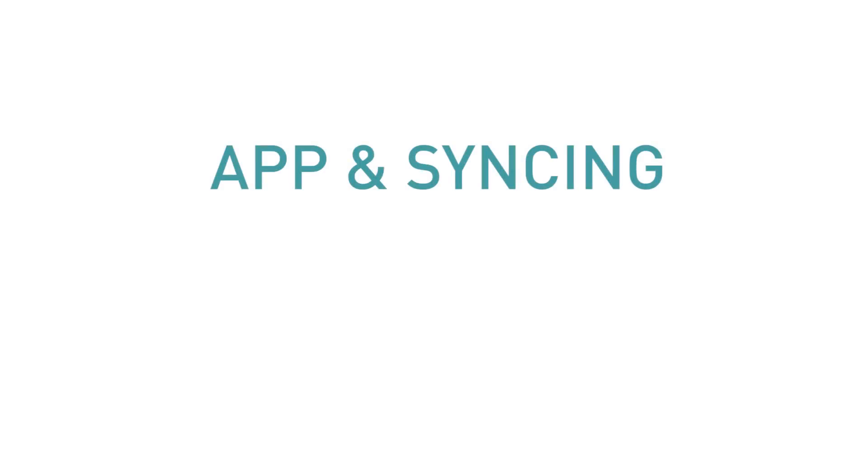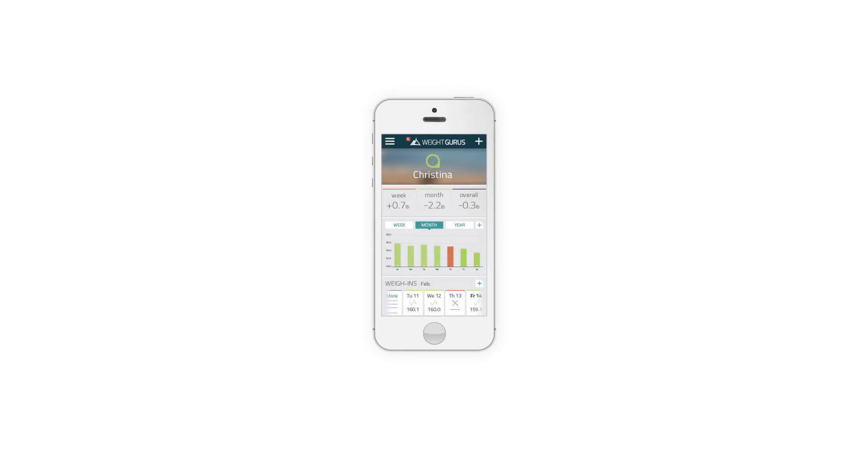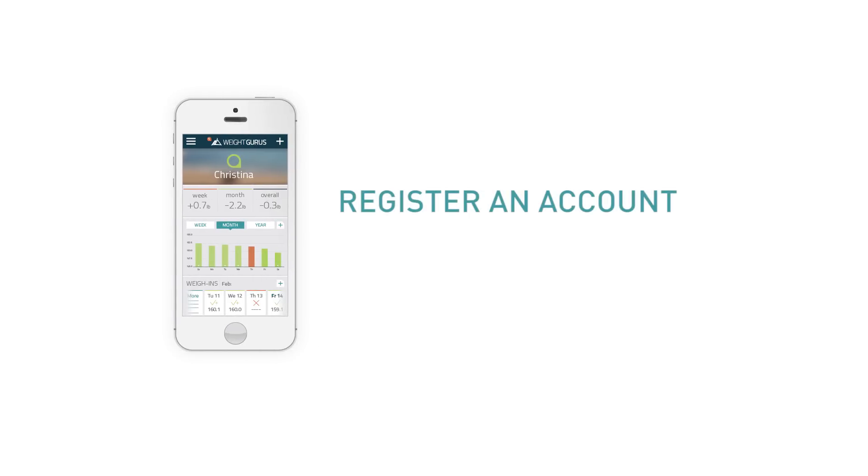App and Syncing. Syncing your results to your smartphone is easy. Step 1: Get the app. First, make sure the app is installed on your smartphone and you've registered an account. More information on where you can get the app is available at www.becomegurus.com.